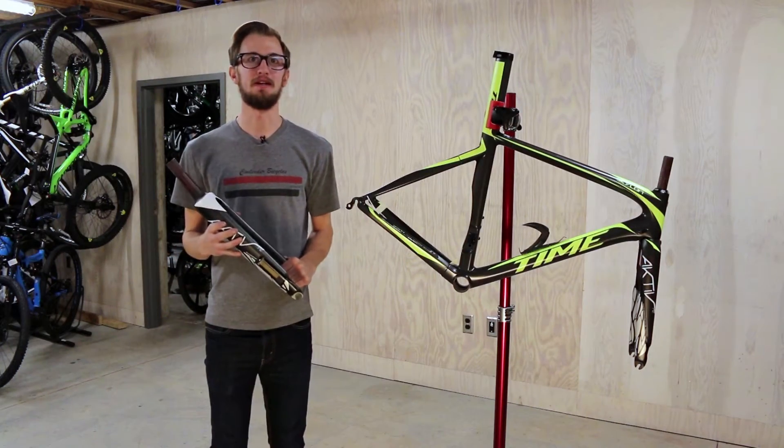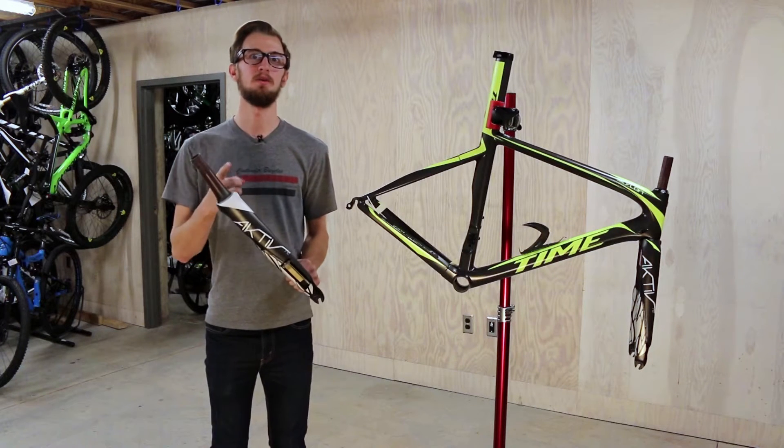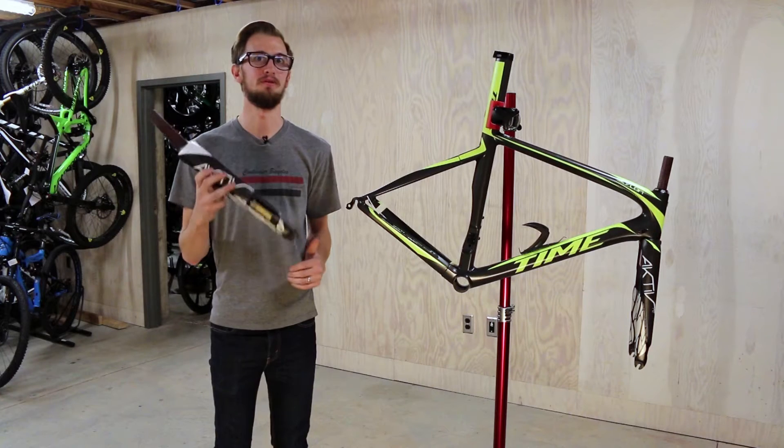Hey everybody. This is Julian down at Contender Bicycles in Salt Lake City, Utah. And today I'd like to talk to you about the new Time Active Fork.